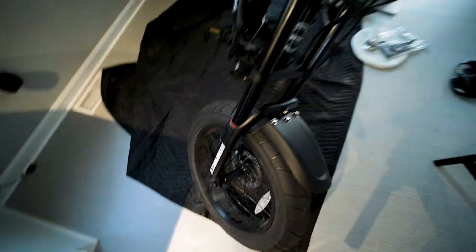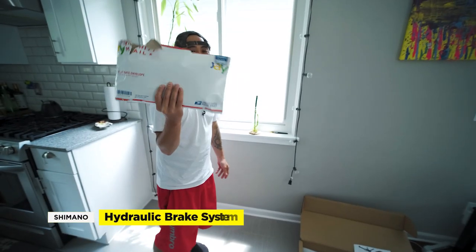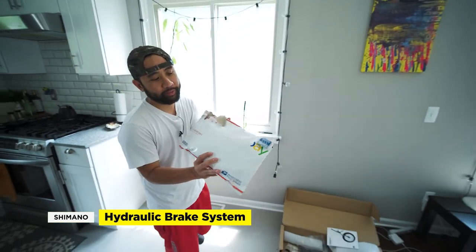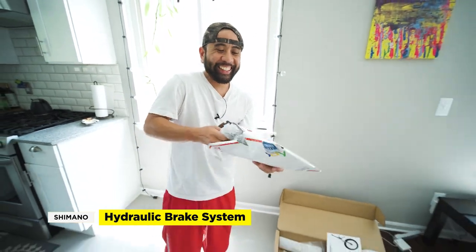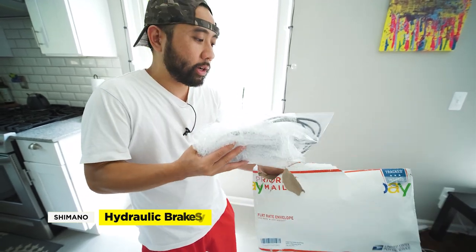That's pretty much it — we installed the Air Forks. Not too bad, didn't take too long. You definitely need two people, at least for the beginning of the installation. Pretty simple. So we got our brakes in the mail — these are hydraulic brakes for the Super 73 Z1. I kind of found these through Kevin Wong; shoutout to Kevin Wong. He recommended these Shimano hydraulic brakes.